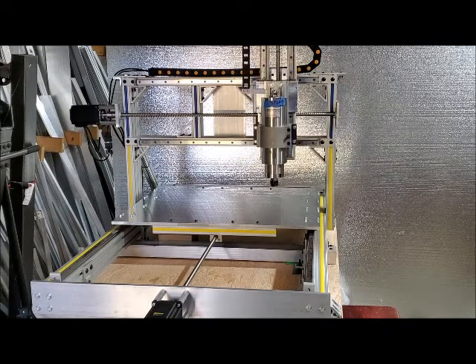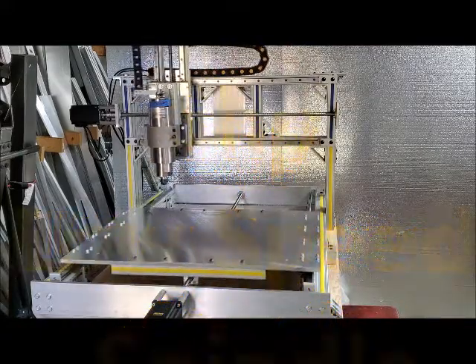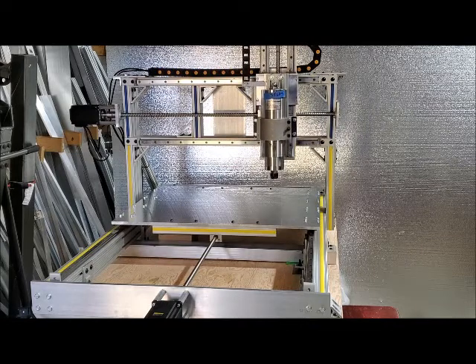Mounted on the Z-axis is a 5 horsepower low speed spindle. It tops out at 12,000 RPM and is adjustable from 0 to 12,000.